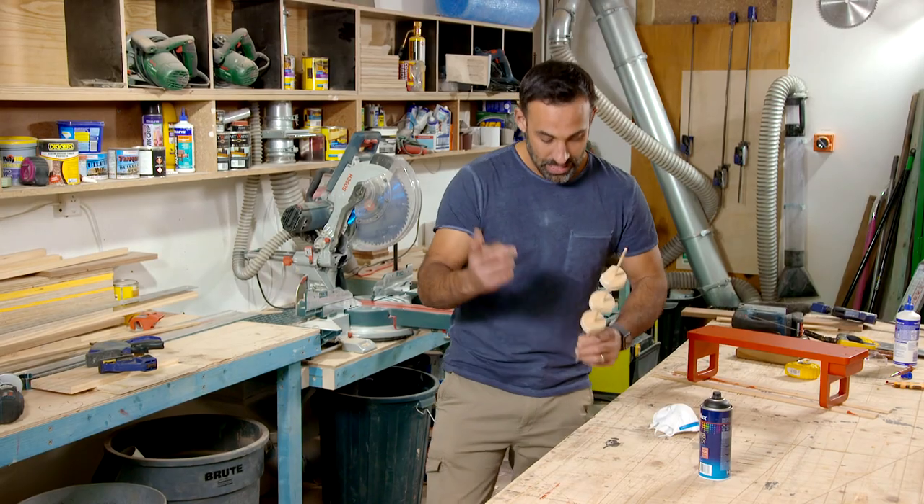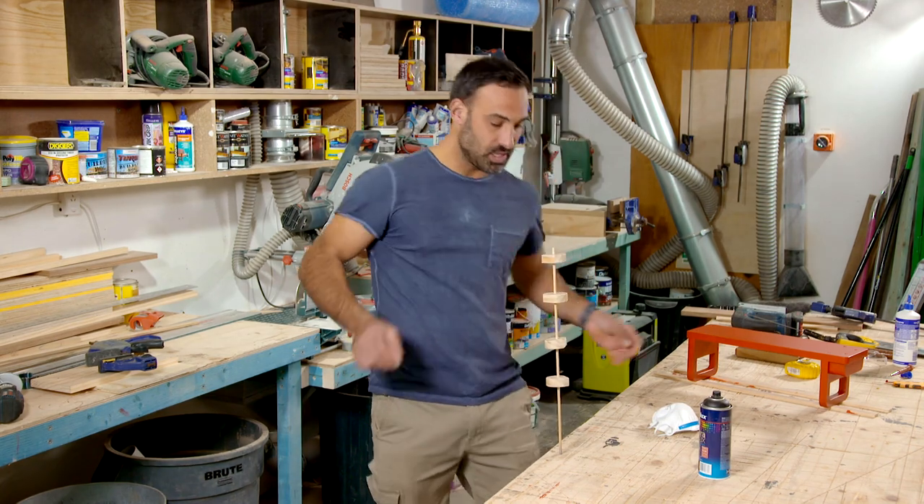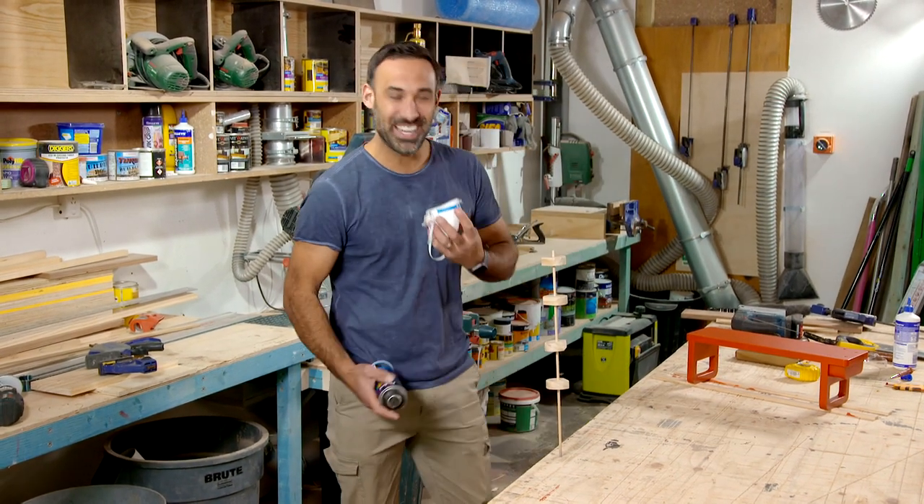I'm going to be painting these wheels black, and to make it easier so I don't have to hold them, I'm just sliding them onto this dowel. That way, I can spray all around.